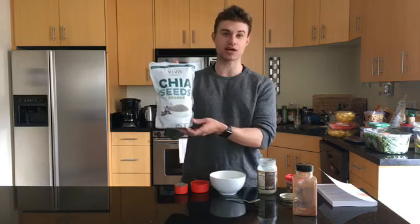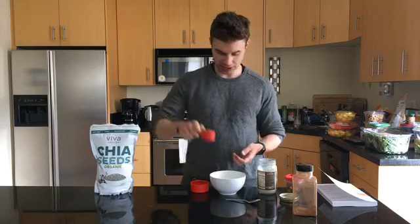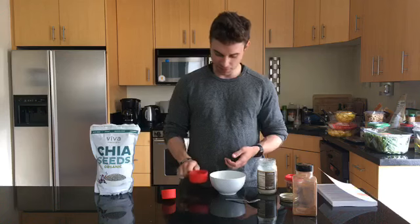You need some chia seeds, which I buy in bulk online — this costs about 10 bucks and lasts about 20 breakfasts. I do a quarter cup of chia seeds and then half a cup of water.